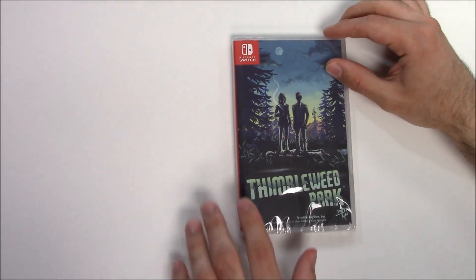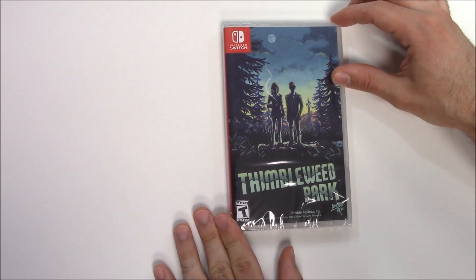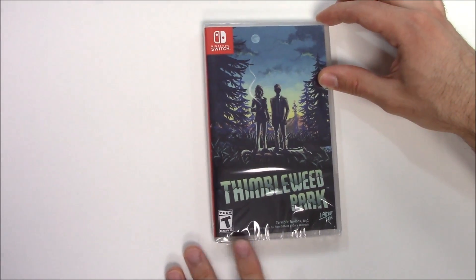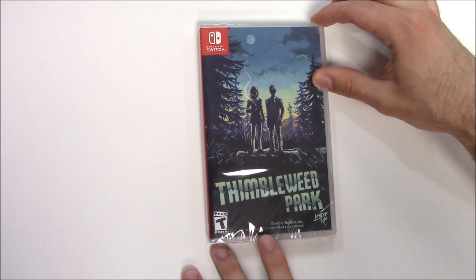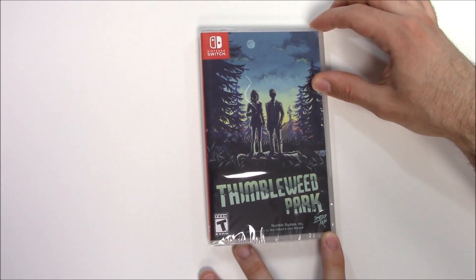We can see the front cover right here with the two characters, and I believe this is a body. Down below we can see that the game is rated T for Teen. It's developed and/or published by Terrible Toybox Inc — an adventure game by Ron Gilbert and Gary Winnick — and this is a Limited Run title.